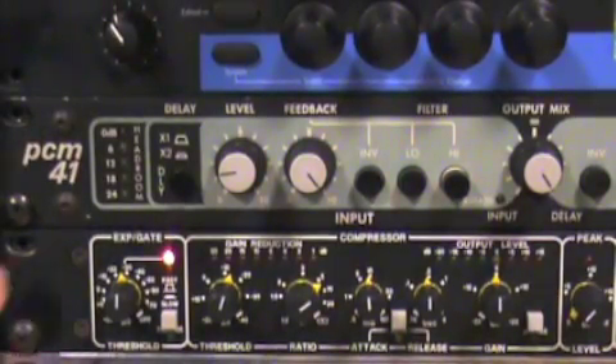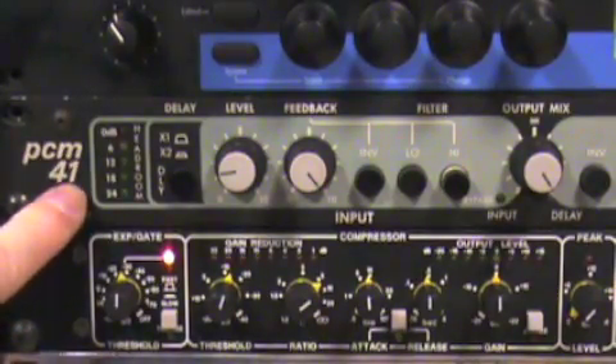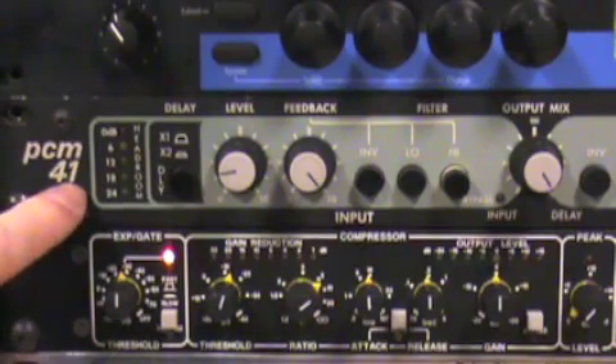The Lexicon PCM41 is an old, classic digital delay. It does all kinds of really cool, funky sounds with some of the controls on here, but for now we're just going to show you how to get a simple delay.